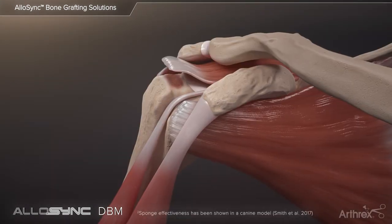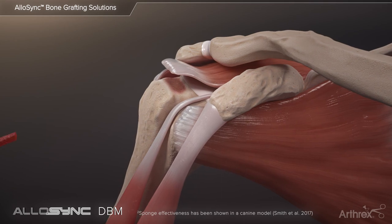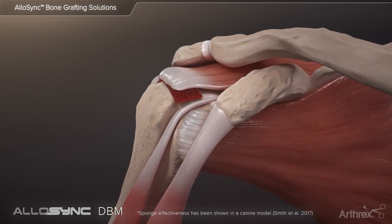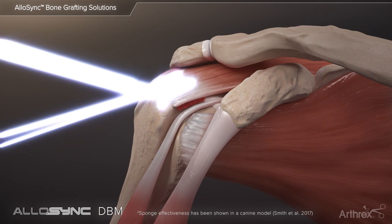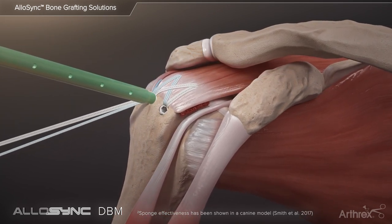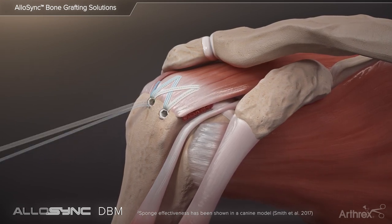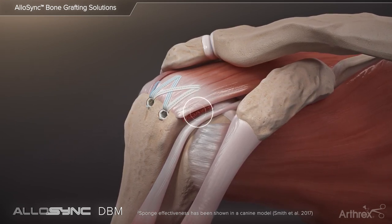Allosync demineralized sponges can also be interposed at the site of tendon-bone repair in rotator cuff tears. The compressible nature of the grafts allows the sponge to be delivered and secured at the repair site arthroscopically. This construct has been shown to result in superior structural and biomechanical properties as compared to a standard of care repair.